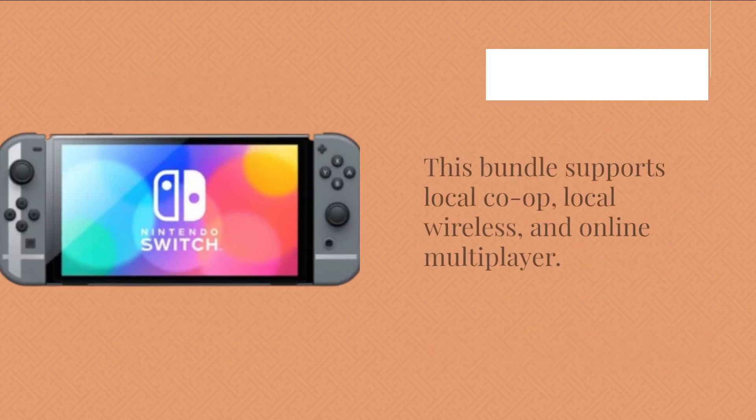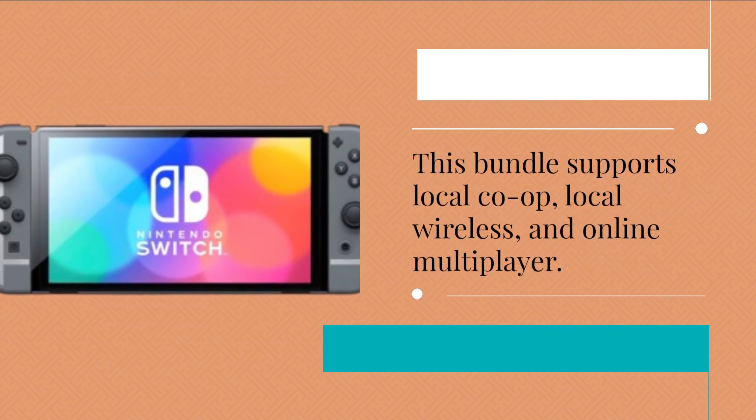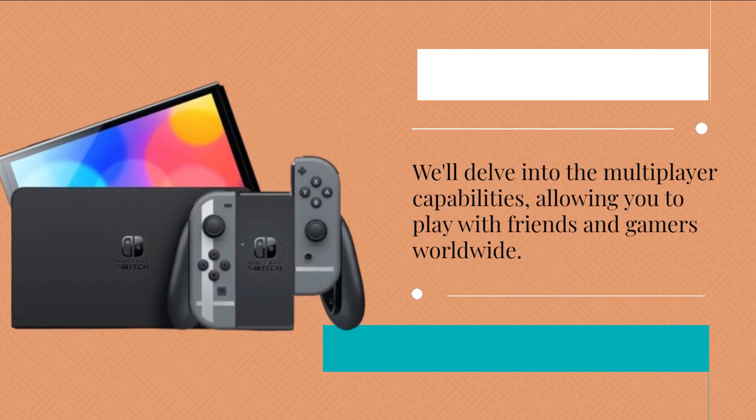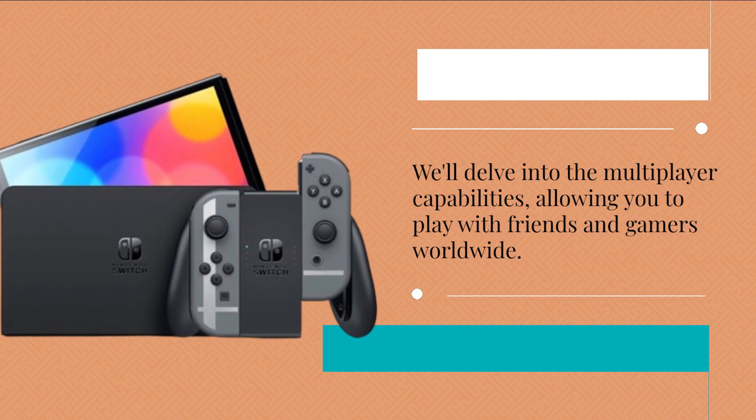This bundle supports local co-op, local wireless, and online multiplayer. We'll delve into the multiplayer capabilities, allowing you to play with friends and gamers worldwide.